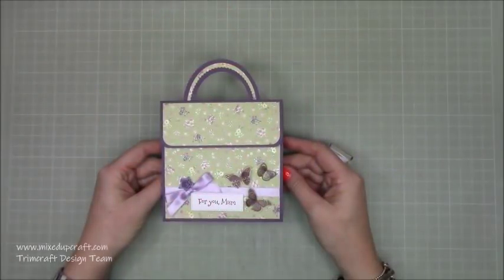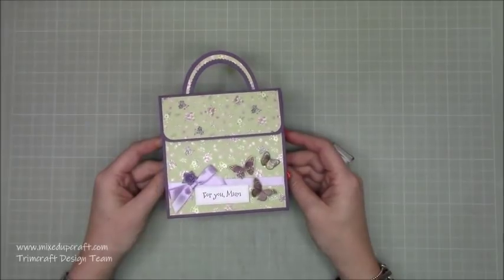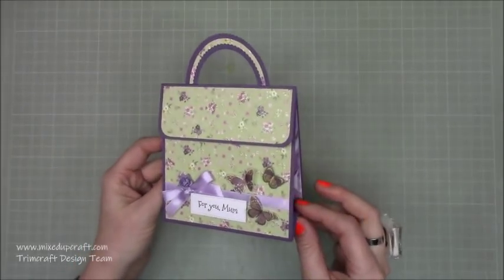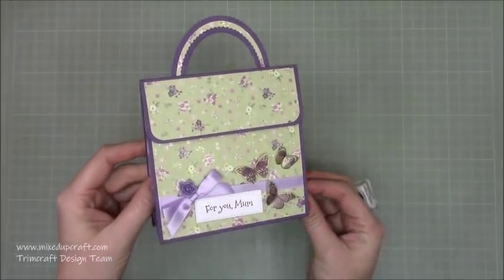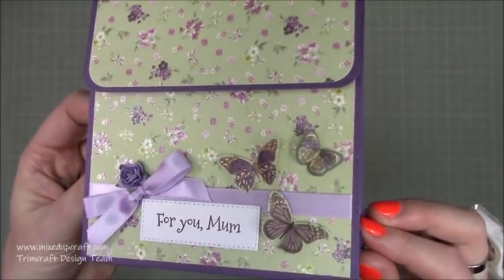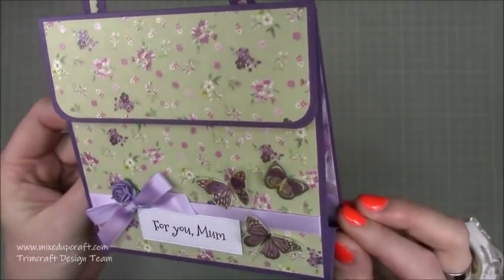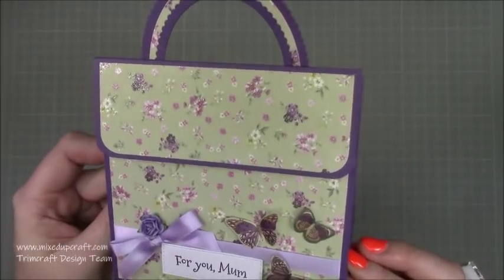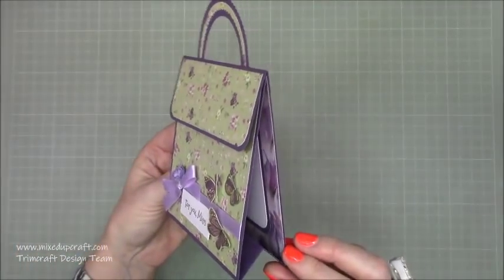Hi everybody, it's Sam at Mixed Up Craft. Thank you for watching my tutorial today. This is project number two for my Mother's Day series 2019 and I've got this gorgeous little handbag card. Just how cute is that? I'll just bring it close up so you can see. I've got these little butterflies that I've fussy cut. This is using the Mariposa First Edition paper pack and you can just see how it looks on the side.